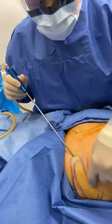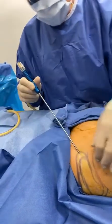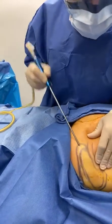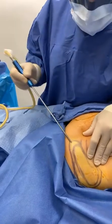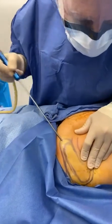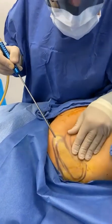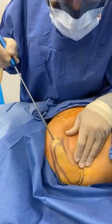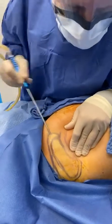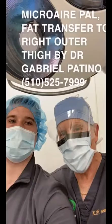This lady is concerned about a depression she has there. Look at the beautiful fat — not a drop of blood. So what we're doing is going ahead and infiltrating this fat into this area. It's a little depression in the outer thigh — not much. She likes her buttocks, but this is the outer thigh area, just outside the gluteal crease. We're putting the fat in there into the outer thigh area.